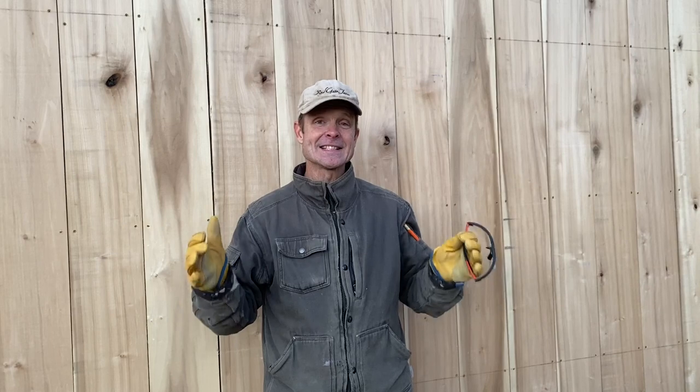We're pretty happy we got the RV inside the barn and got some siding up. Now we need to really seal it up and get some heat in there. Thanks for all those subscribers we have out there — we love your comments, and if you haven't subscribed, please do. We'll see you next week.